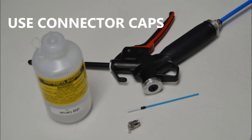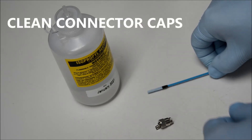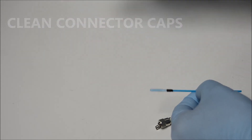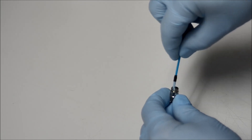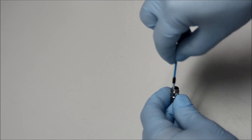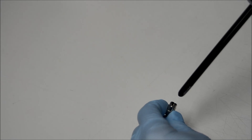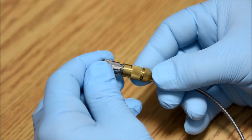Air gap connector metal caps are important in keeping the fiber end face clean. Several styles exist for FC and SMA connectors. Dirty caps will always re-contaminate fiber tips, so they must be cleaned before use. To clean a metal cap, use a lint-free swab dampened with isopropyl alcohol. Place the dampened swab in the metal cap and rotate it several times to remove all dirt. Then blow the metal cap dry with ionized or nitrogen airflow and screw the cap back onto the air gap connector.